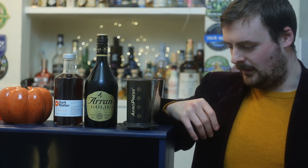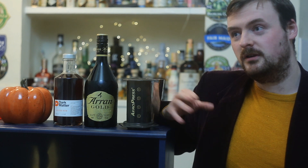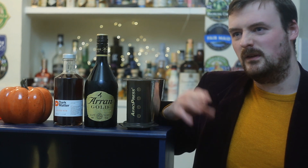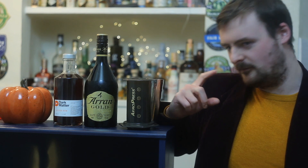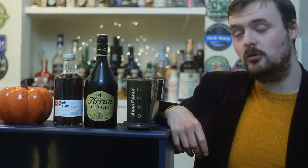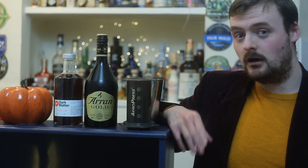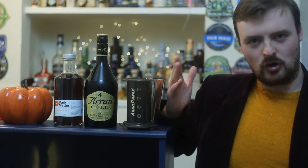Pumpkin spice lattes are a funny thing. Up until about five years ago they didn't have any pumpkin in them anyway. Basically the only reason they put pumpkin in it was because people were getting a bit gnarky at the fact that there wasn't pumpkin in it despite it being called a pumpkin spice latte — not a pumpkin pie latte. They put a very minuscule amount of pumpkin in the recipe. The amount is so negligible it's basically just there to say 'hey we're putting it in, shut up, please keep buying it.' That's my reason for not using it today.